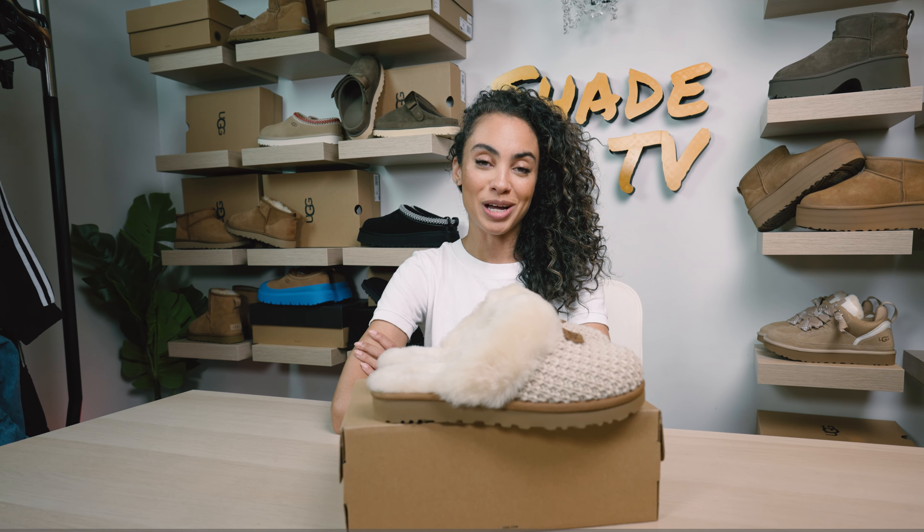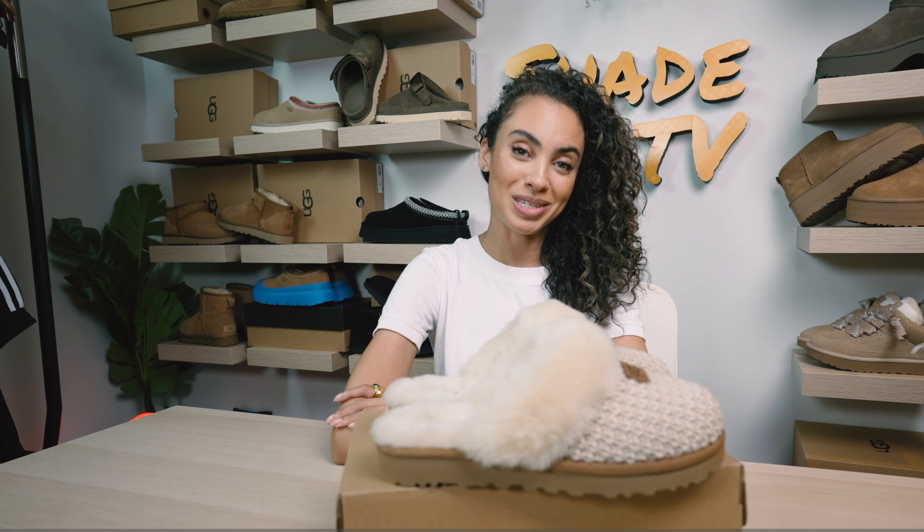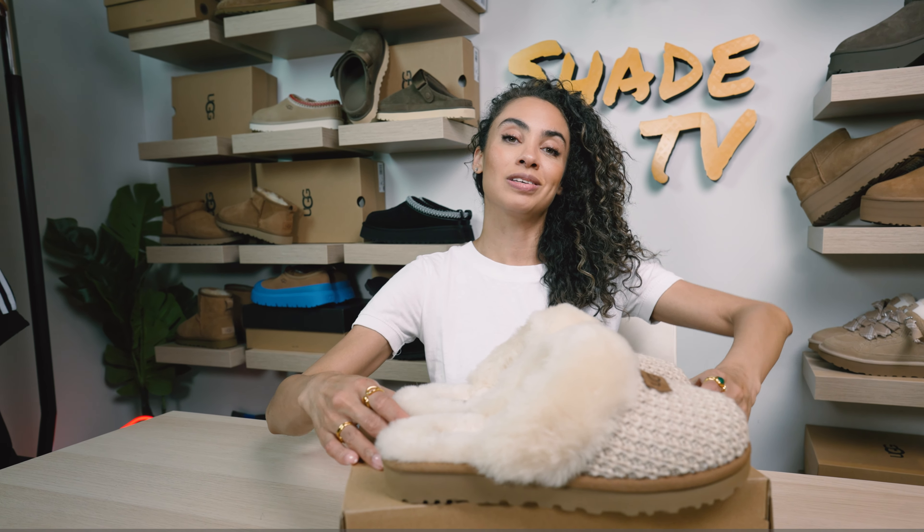Welcome back everyone to another Uggtober episode on Shade TV. My name is Marissa Hill and this is Shade TV. Today we're going to be taking a closer look at the Cozy Nut Shirling Slippers in the Cream Colorway. Let's take a quick sneak peek.